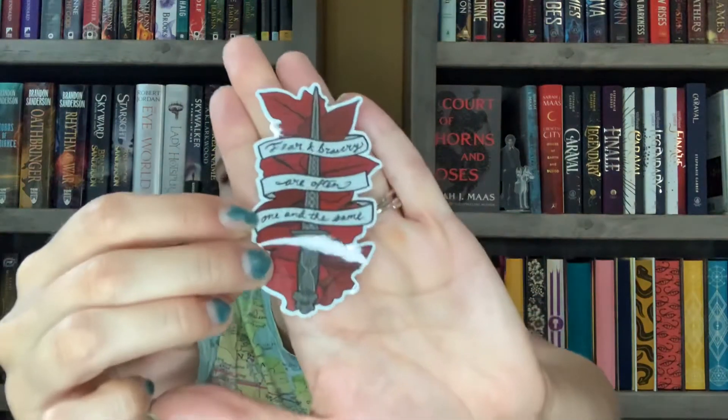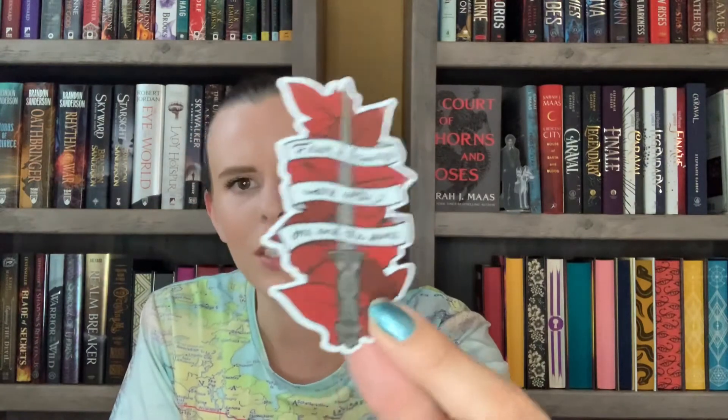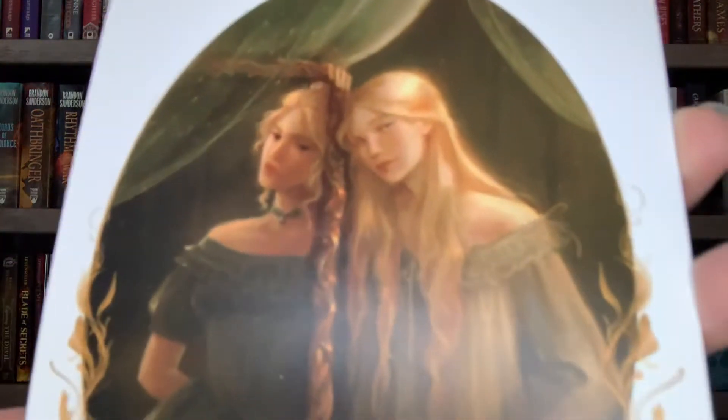There's a sticker that says 'Fear and bravery are often one and the same,' from From Blood and Ash - I haven't read it yet but stay tuned. I really like the design and color scheme. There's also a little letter from the author, and in the photo she has one normal image and one with black eyes, which is really intriguing.